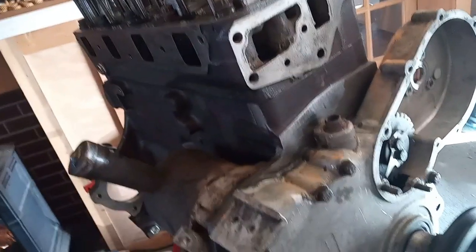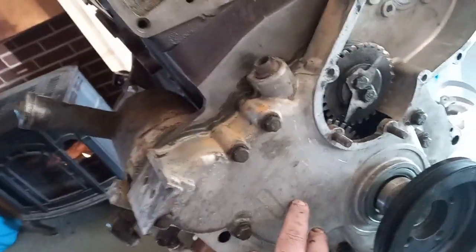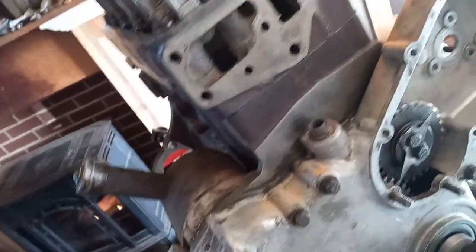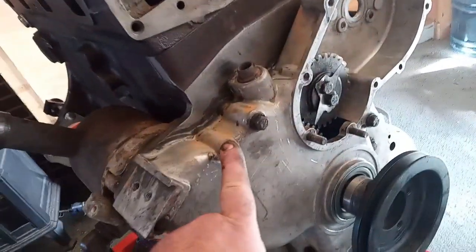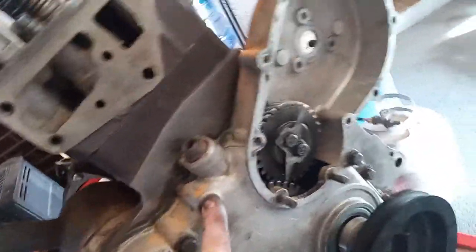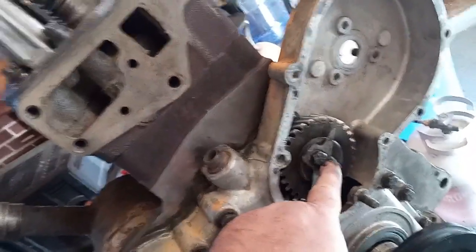All right, so there's an oil slinger plate on the cam first, then Permatex gasket, put the unit on. What was the torque on this? 30 pounds — these were 35, these were 30, 30 pounds of torque on the covers.